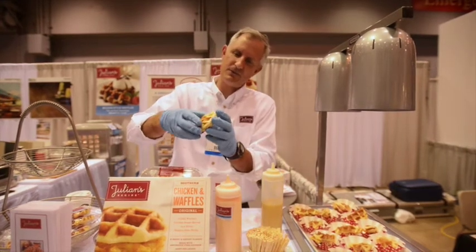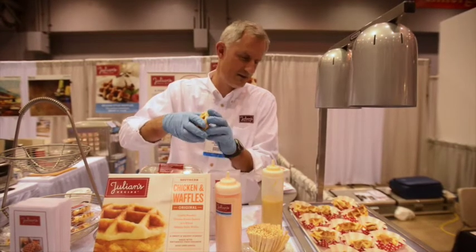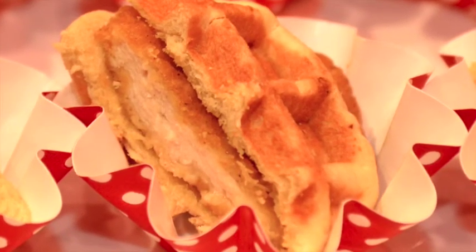The waffle itself we've turned into a sandwich by designing it so it can be sliced, and then we insert the chicken patty in between, creating the waffle sandwich. So far, we've received a lot of attention and a lot of interest amongst buyers.